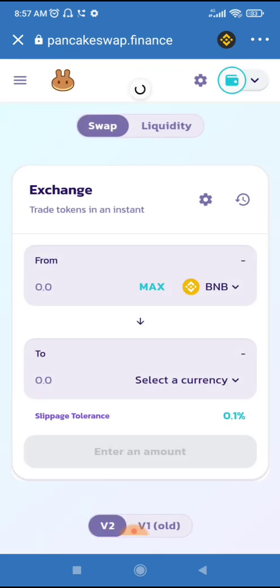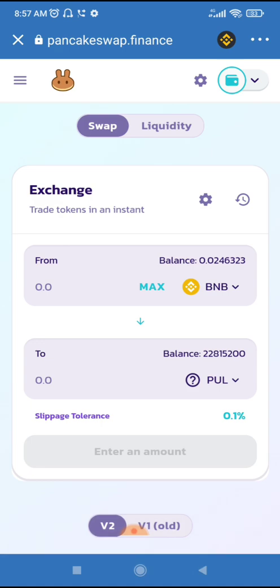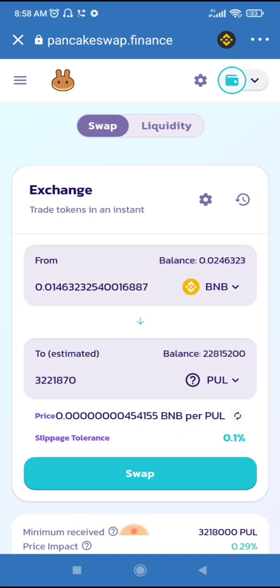This is PancakeSwap — for those that don't know how to swap, this is an opportunity for you to learn as well. Let me select the coin PUL. I'm using all my BNB balance. Now I'm using 0.1% slippage.